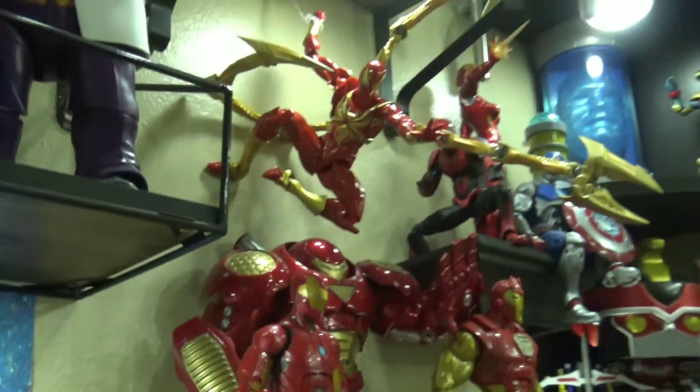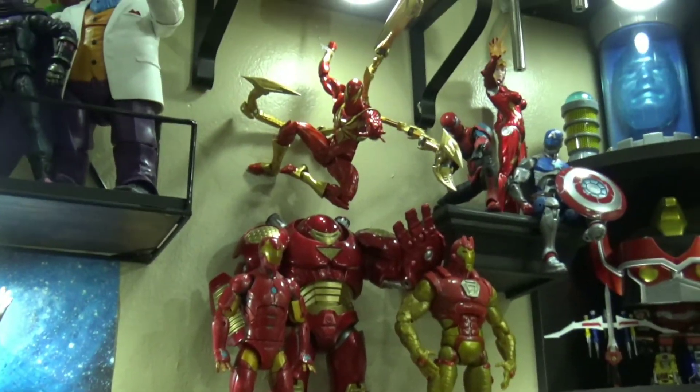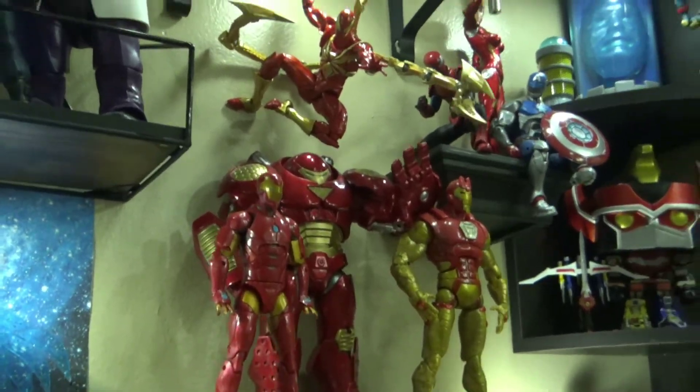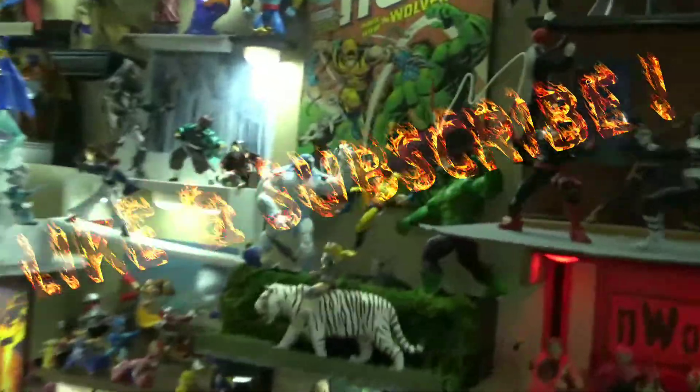Freestyle Wednesdays, Blazing Toy Reviews — subscribe and put a like in the comments guys. Let me know what else you guys want to see in the collection. Got a lot to show, as you guys have seen in my other videos. Yeah, check it out man, let's get it!